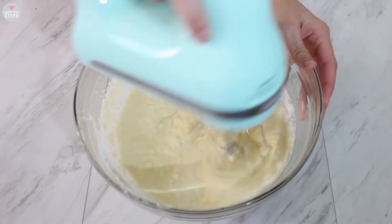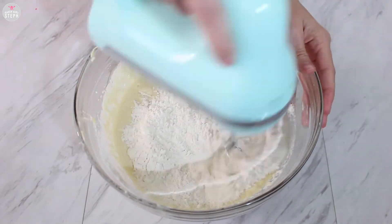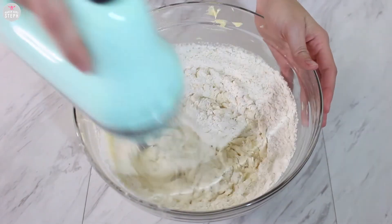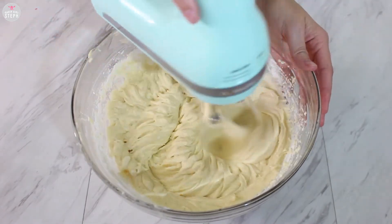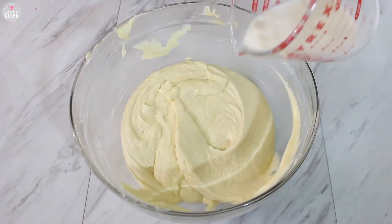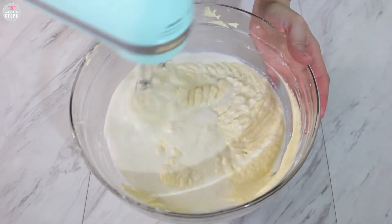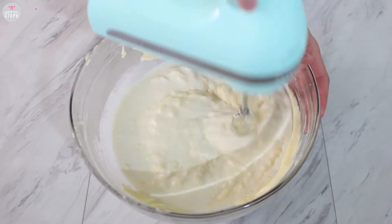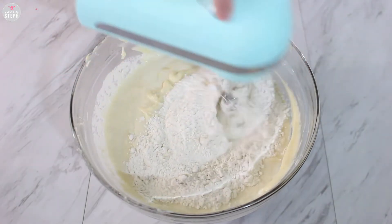Don't be alarmed if it starts looking like cottage cheese — just give it a good mix and then add your second portion of flour and combine that well. Don't forget to scrape the bowl. Then we're going to add that last portion of milk and mix it all well, and finally that last bit of flour and combine everything well.